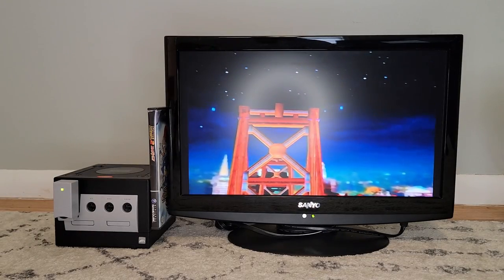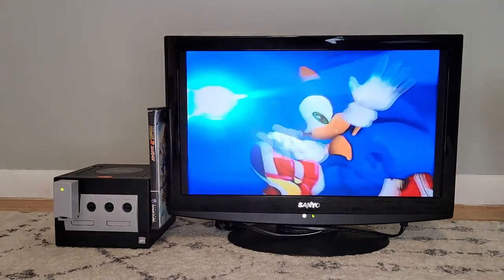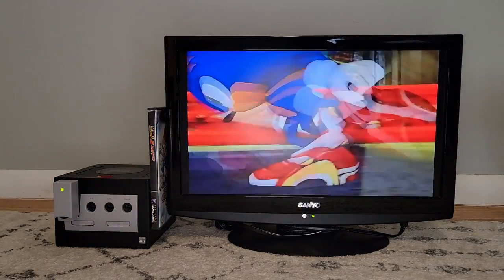At this point, I'd say we have full confirmation that this cube is once again operating normally, and that is just fantastic to see. Go check out my other videos for more repairs like this one. If you have an issue with a console or a handheld, there's a good chance I've already fixed it. Thanks for watching, and I'll see you all in the next video.